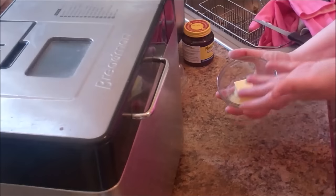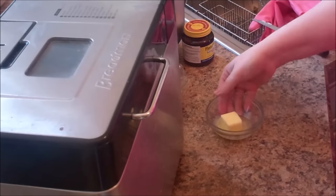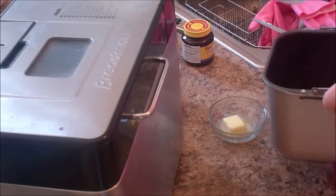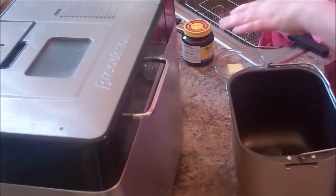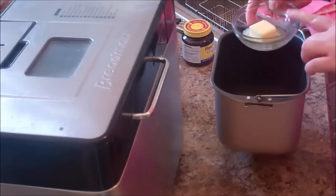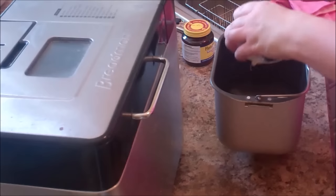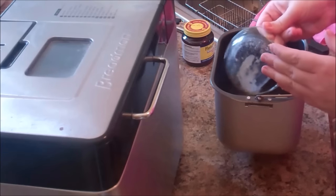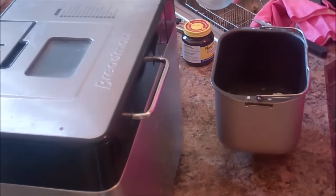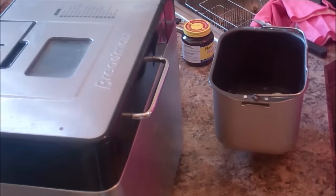We're going to need two tablespoons of softened butter. If you didn't think ahead, you can pop it in the microwave for about 20 seconds, or leave it on the counter if you are thinking ahead. I've got my cup of water — I'll pour that into the bread pan first — then take my two tablespoons of butter and dump that in, getting as much of that goodness in as possible.